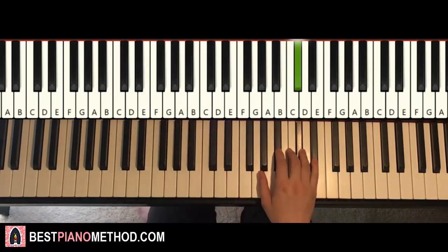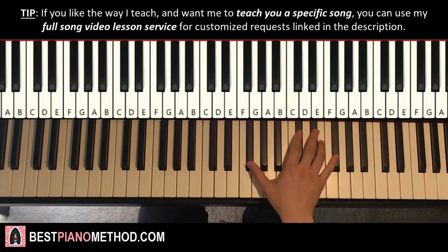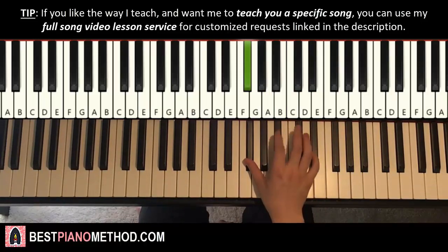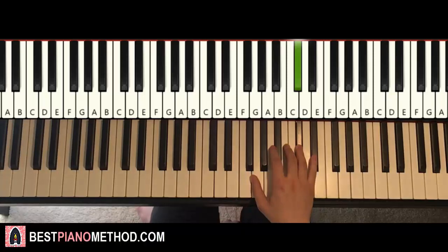Now moving on to the third part. It's like a similar first half of that motive. It goes F-sharp, C-sharp, D-sharp, D-sharp, D-sharp, C-sharp, B, B, G-sharp, F-sharp, C-sharp this time. And then it goes D-sharp, B, C-sharp. And that's it for the third part.